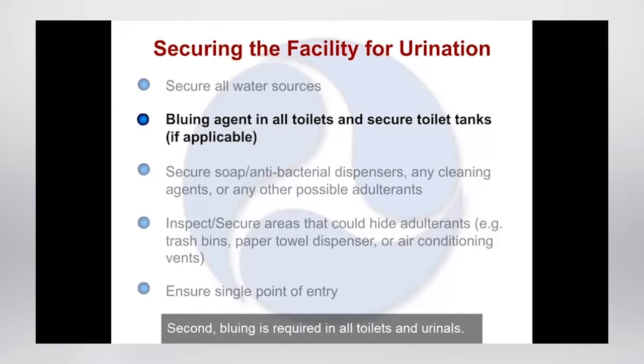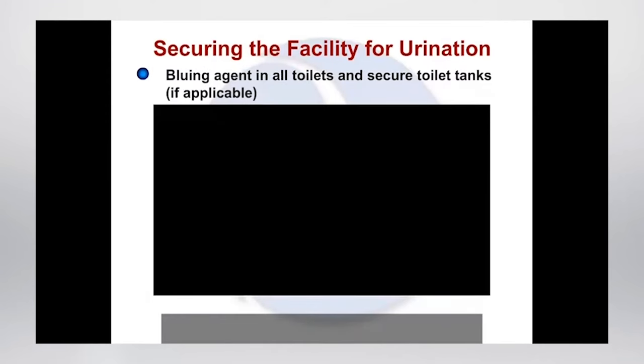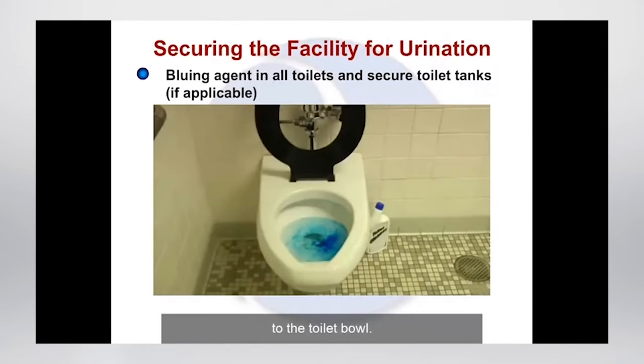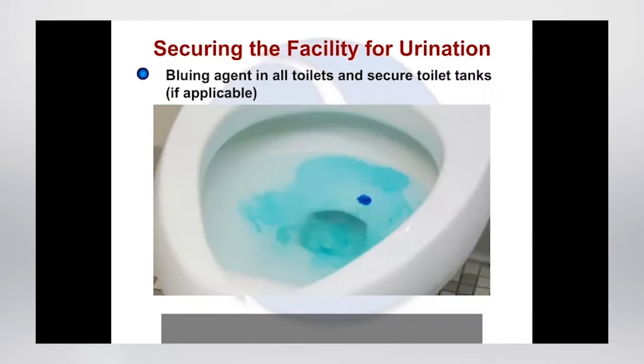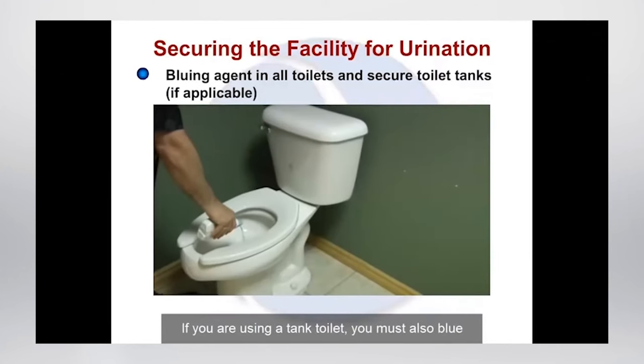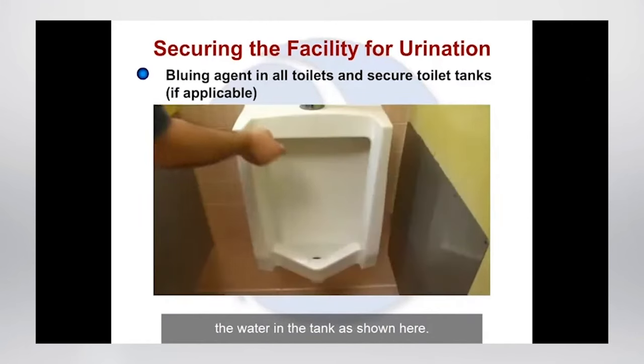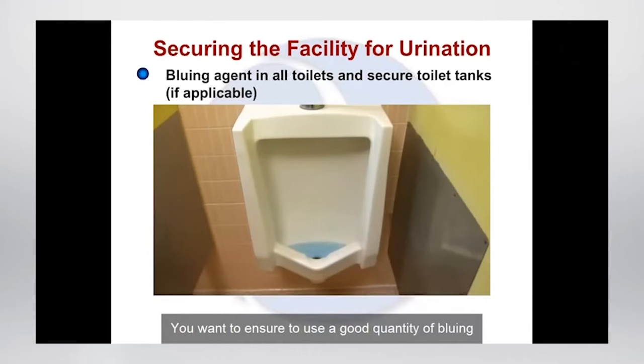Second, bluing is required in all toilets and urinals. If the toilet has a tank, it is required that you blue the tank as well and secure the toilet tank lid to prevent access. You must use a bluing agent — here you can see bluing agent being added to the toilet bowl. If you are using a tank toilet, you must also blue the water in the tank. You want to ensure a good quantity of bluing agent to get a deep blue color. The use of a bluing agent allows the collector to easily identify an employee's attempt to alter their specimen.